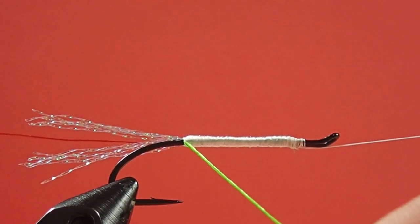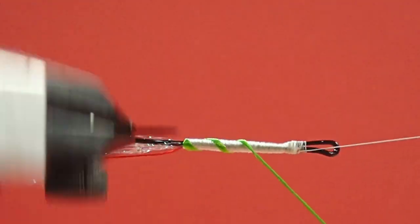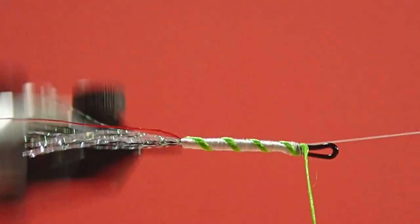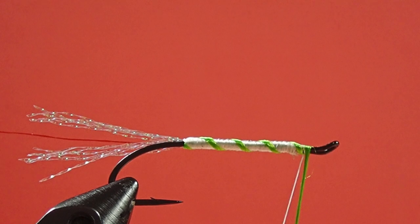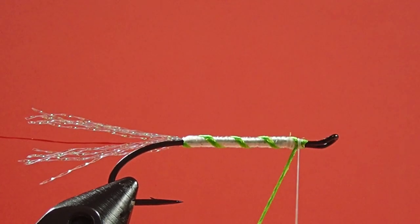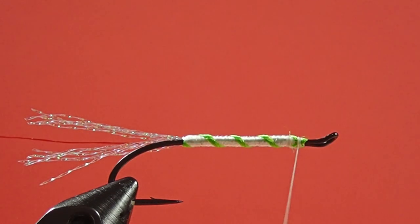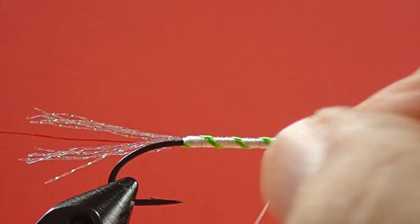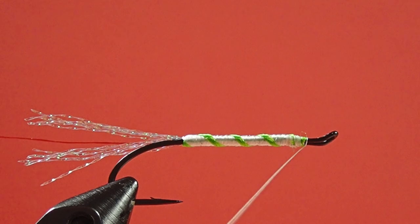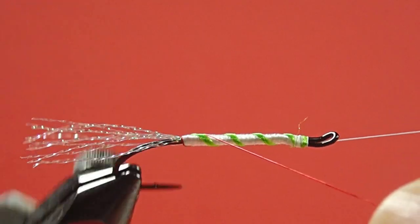Now we're going to come in with our green, and nice wide wraps because we're going to put the red in between. Now the red — just bring it right alongside the green.